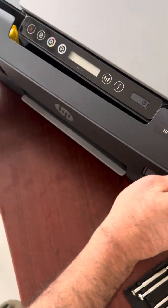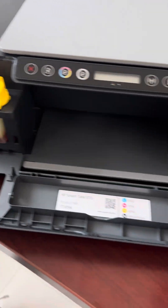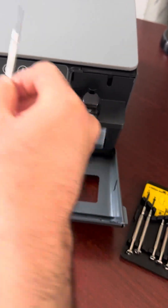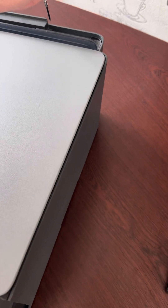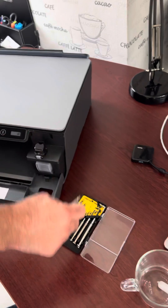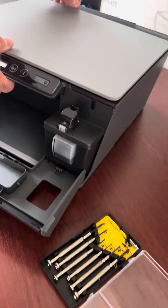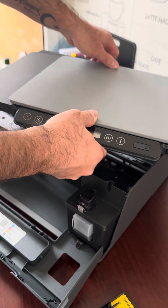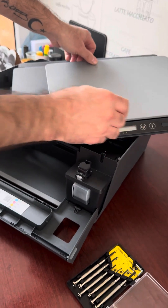You can first take out the screws from here, and from here, and from here, and from here. This is a really tough job — I did it before the video — so you will take them out. Then you can remove the top part after removing those screws. Be careful here.